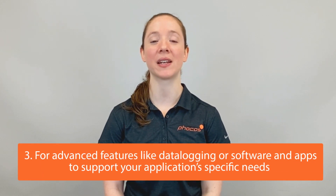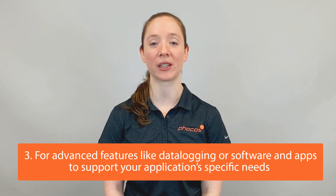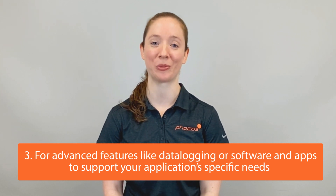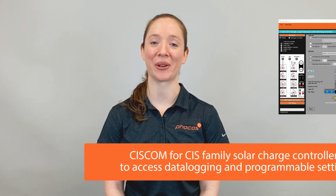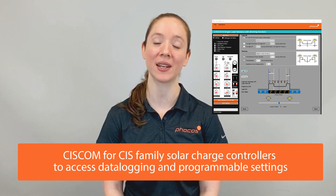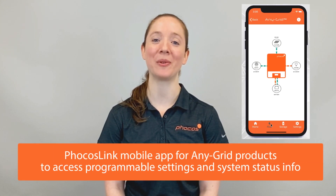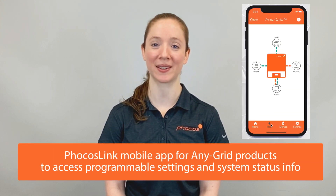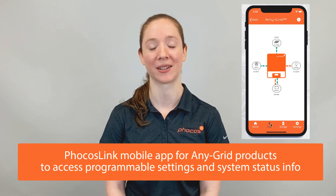Lastly, some controllers offer advanced features such as data logging or software and applications that you can use to support your application-specific needs. Check out FOCUS CISCOM for CIS Family Solar Charge controllers to access data logging and programmable settings, or check out the FOCUS Link mobile app for any grid products to access programmable settings and system status information.